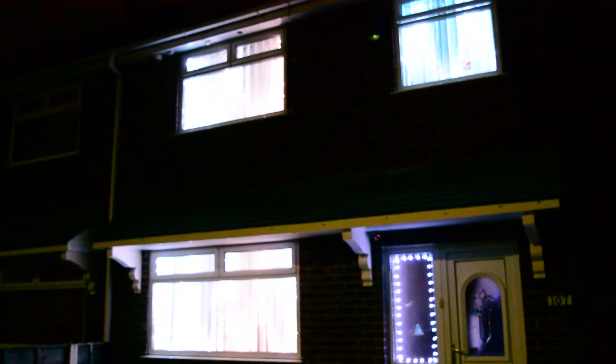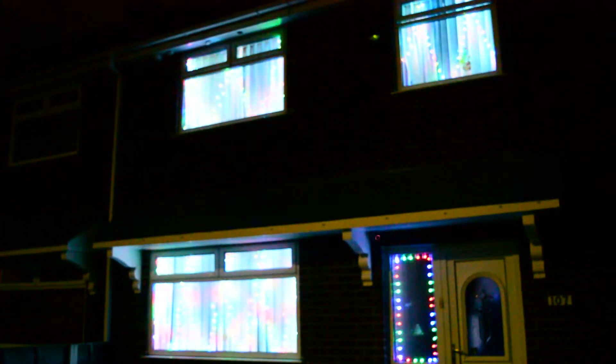And just for an added bonus, we'll now have a look at some of the light sequences available on Tasmota. So we have the RGB pattern.